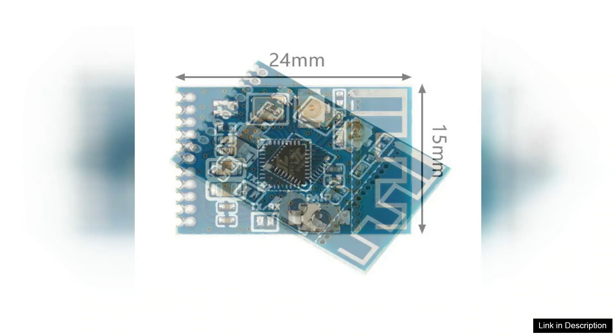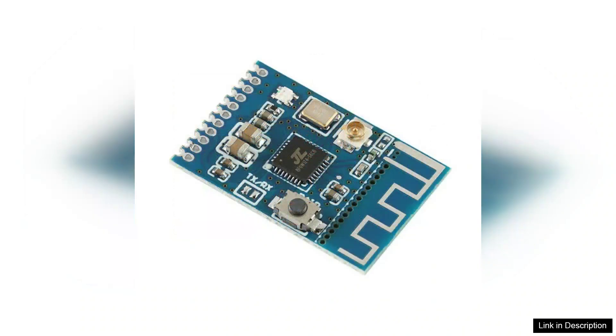The build quality of the KCX-BT-Emitter is solid, and it feels durable, which is reassuring for those who may move it around frequently. The power consumption is low, allowing for extended use without the need for constant recharges.